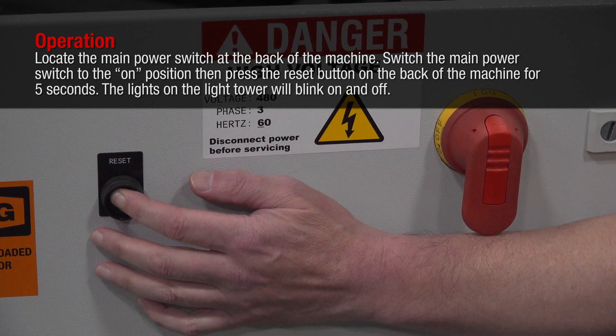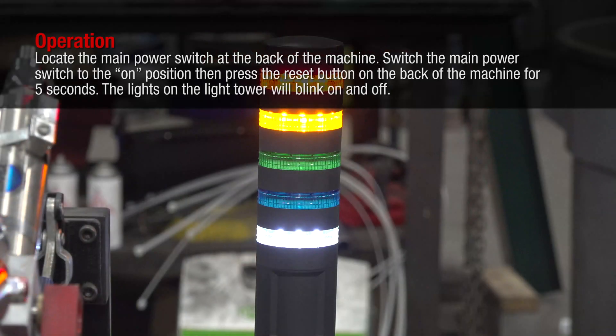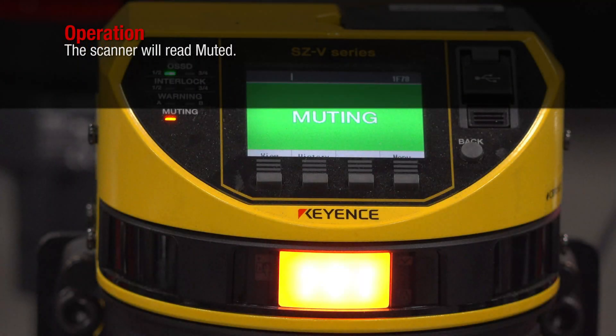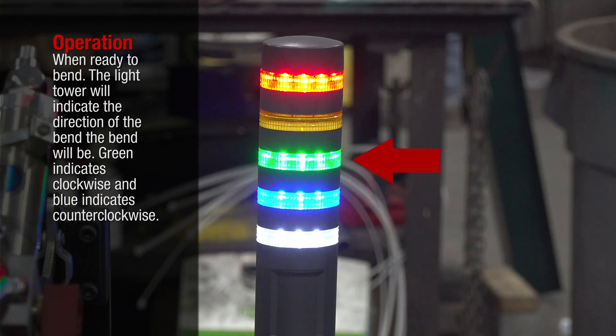Press the reset button on the back of the machine for five seconds. The lights on the light tower will blink on and off and the scanner will read muted. When ready to bend, the light tower will indicate the direction of the bend — green indicates clockwise and blue indicates counterclockwise.